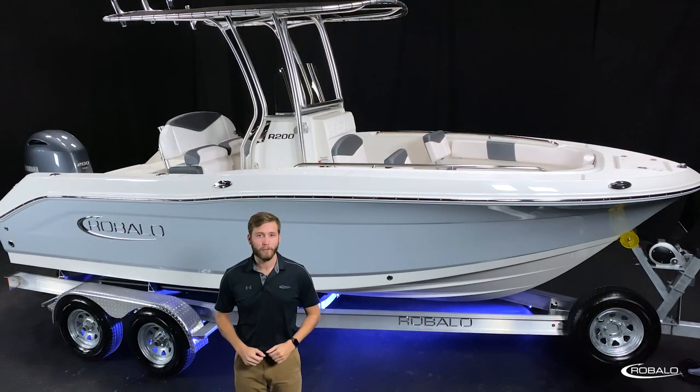Your R200 will come standard with a factory matched aluminum tandem axle trailer from Coyote Manufacturing. This trailer features 14-inch galvanized wheels, submersible LED lighting, disc brakes, and a fold-away tongue for easier storage. You can also opt for a spare tire kit.